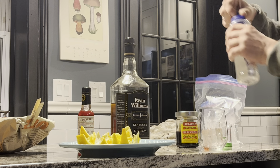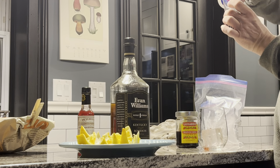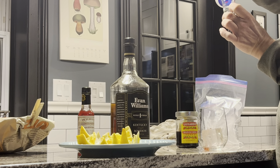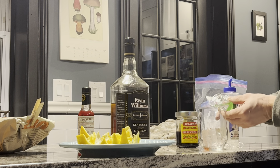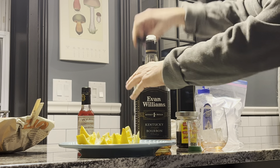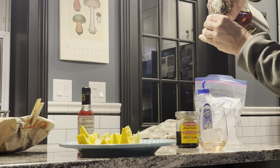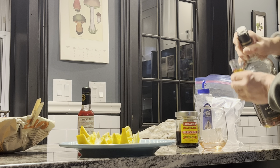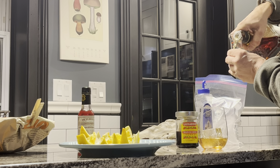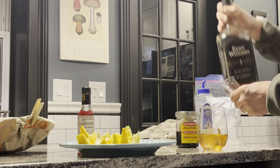I'm gonna go with the simple syrup — sometimes I use a sugar cube, but I go with three-quarters of an ounce of this. Then I go two shots of bourbon, a little more than two shots.